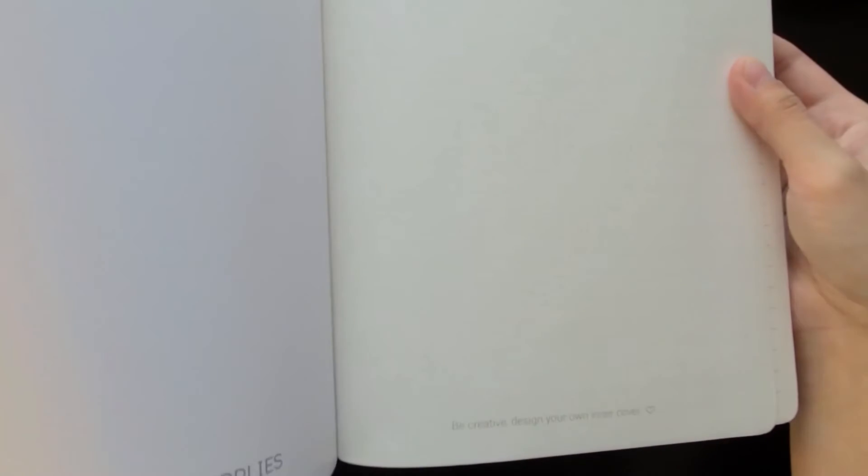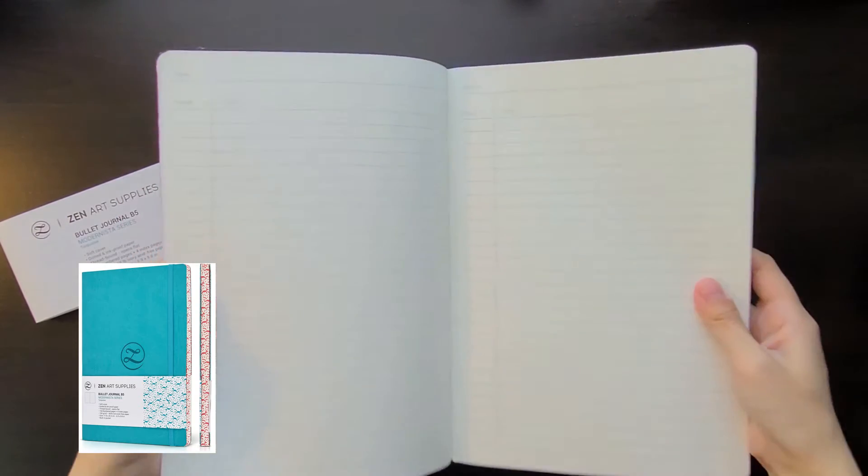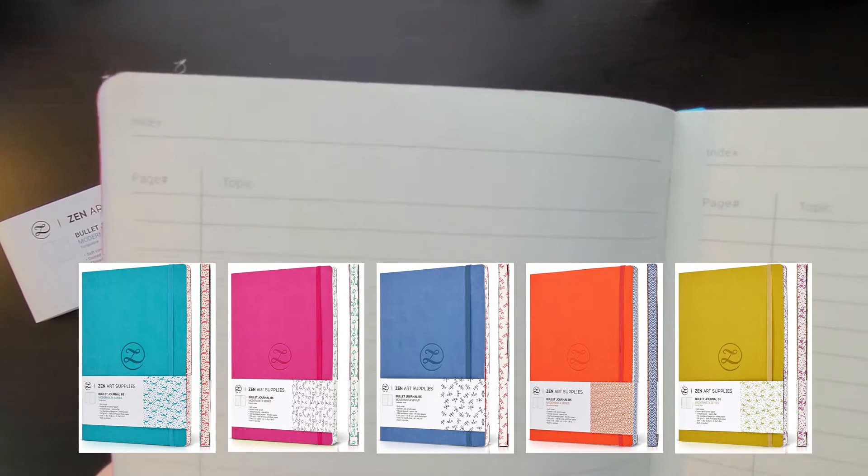The cover is eco-friendly and biodegradable and it features the Zen Art logo on the cover right in the center. The cover is made of PU faux leather, and it is vegan friendly, soft and flexible, and it comes with rounded edges. This bullet journal also comes in five colors. I was asked to review the turquoise color, but it also comes in French rose, lavender blue, vermilion orange, and zesty lime.